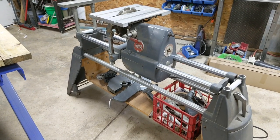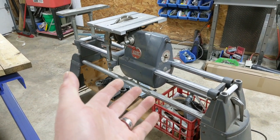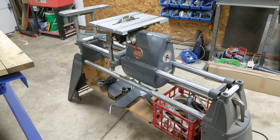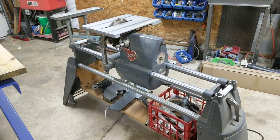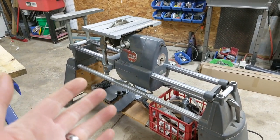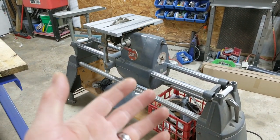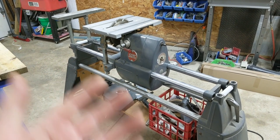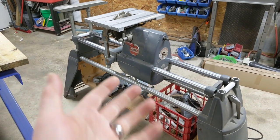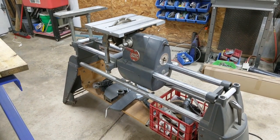That doesn't mean you can't get professional cuts out of this. You really can — if you set it up right, you can get some really clean cuts. But it is a little cumbersome to switch between tools. One of the things that he said he thought it was really good for was a drill press, but that's actually the one tool that I don't use much, because quite honestly I don't think it's that great of a drill press. But that's what opinions are all about.